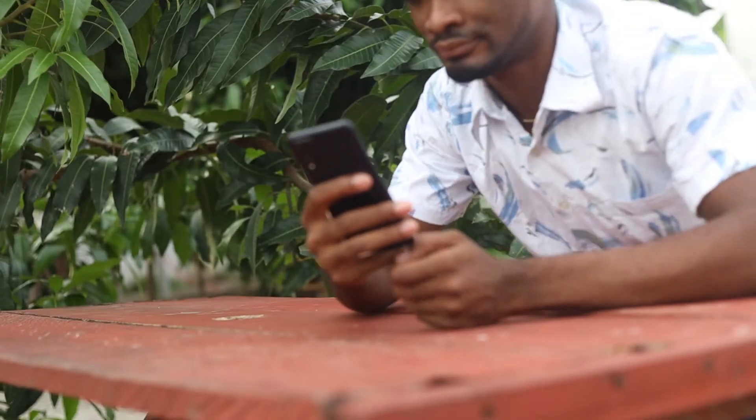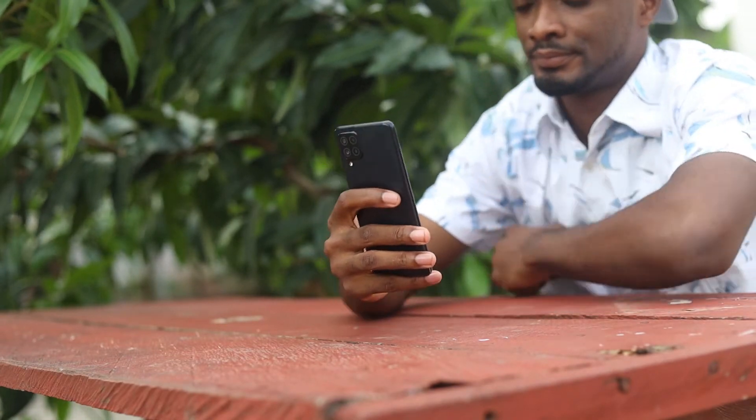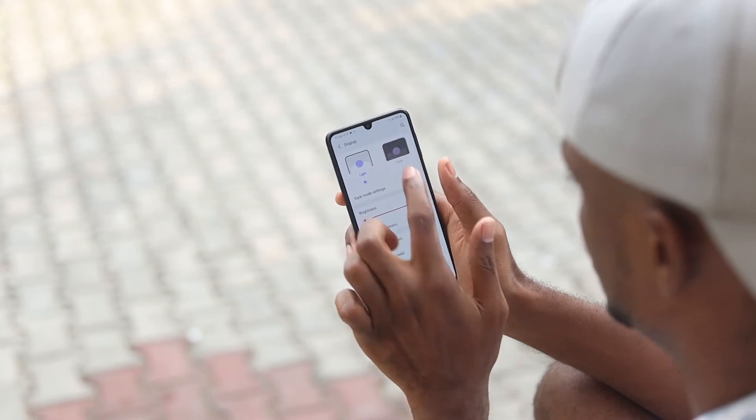AMOLED panels are good and this is no exception. It has some amazing colors and gets really bright even outdoors. This is a really solid display, pretty dope. When it comes to the internals and software experience, this could be a make or break area, but for the Samsung Galaxy A22 this feels okay to interact with.